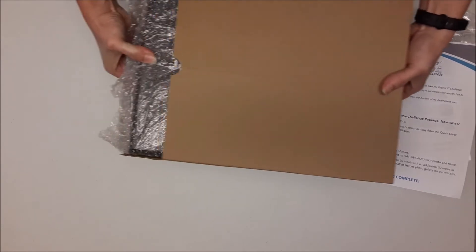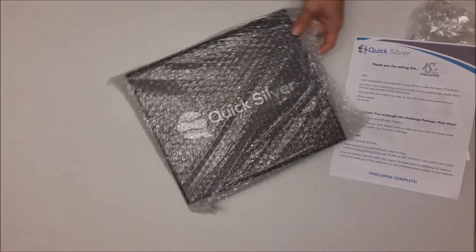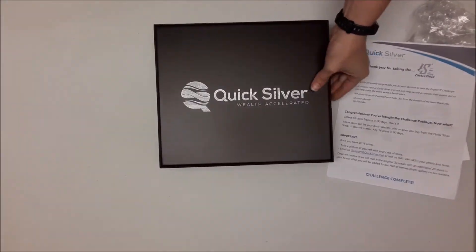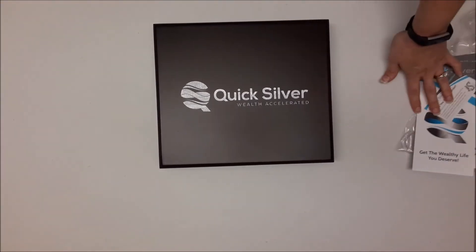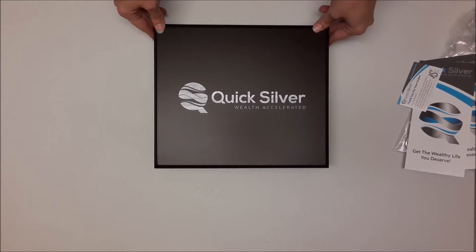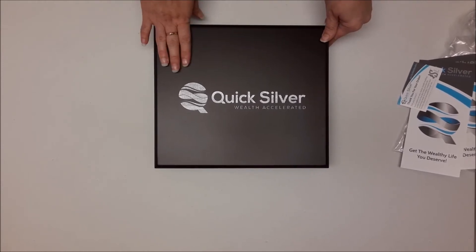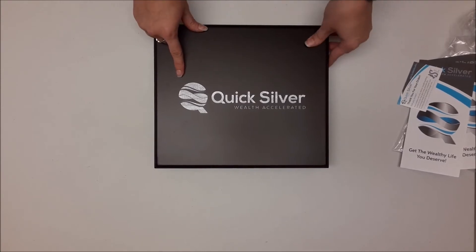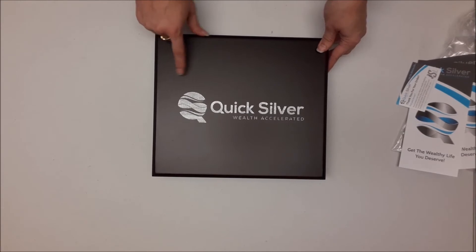Now let's open this. This is the mahogany coin case — it has our logo in silver across the top. In some of the other videos you may have noticed it was a black coin case, and we are currently featuring the mahogany one.